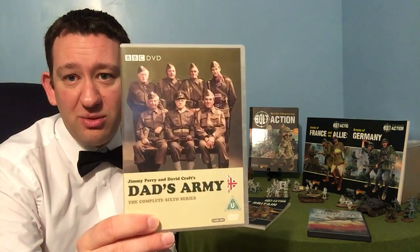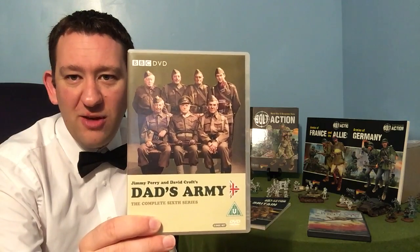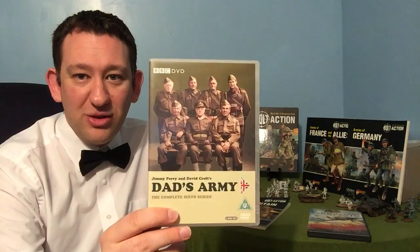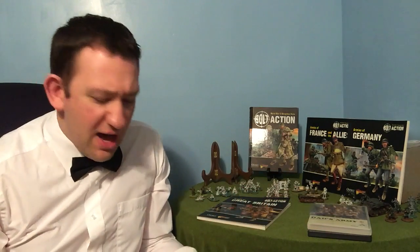If we want some home front, we've got to have some Dad's Army. It's a good laugh and I think you could get some really good scenarios out of this. I certainly plan to in the future with some terrain for Warmington-on-Sea.